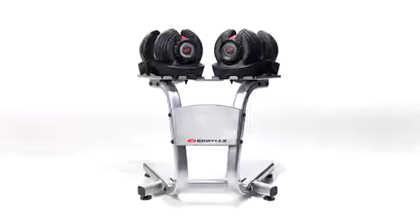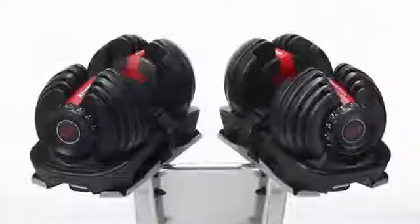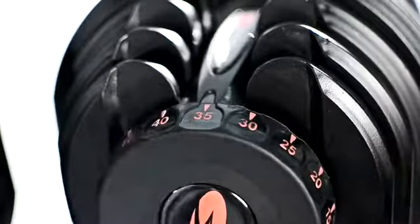Hi, I'm Michael with Bowflex, and today I'd like to introduce you to the Bowflex SelectTech Adjustable Dumbbells. They replace an entire rack of 30 free weights in just one pair. These are our 552 and 1090 dumbbells that deliver up to 52 and a half and 90 pounds, adjusting in two and a half and five pounds respectively.